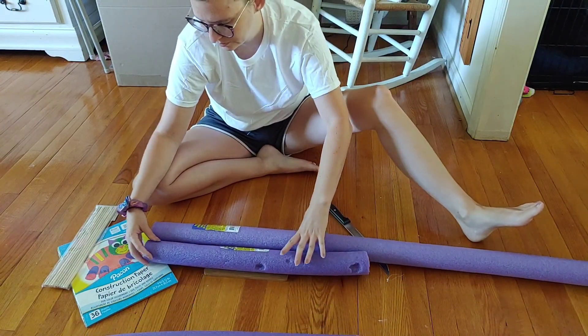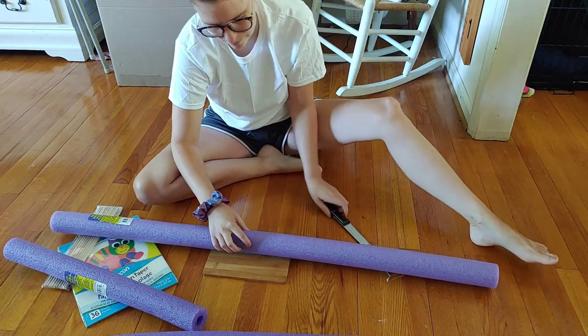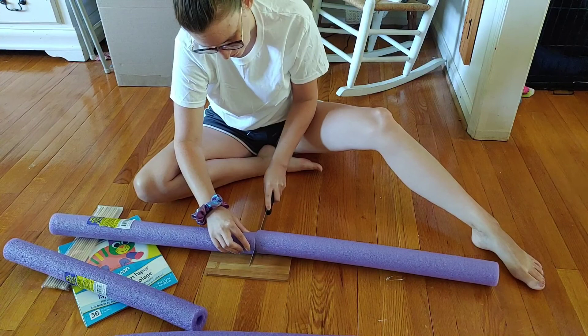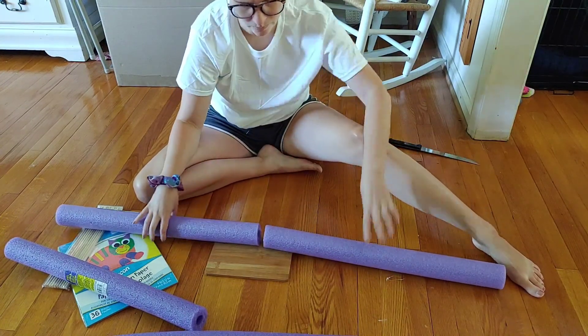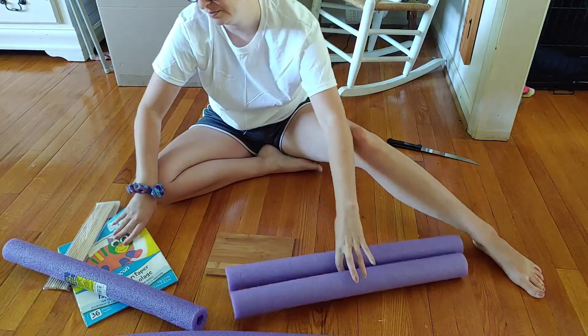You can see that one my kids got a hold of and played with before I got to my project, so it's got some dents in it — but that's not the quality of the product, that's just my kids. So I'm just cutting each one in half and now I have four candles.